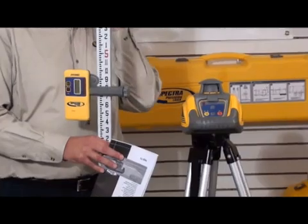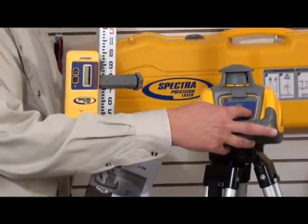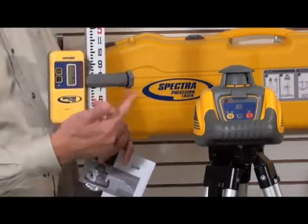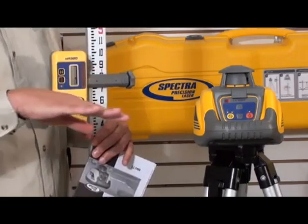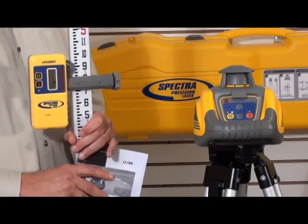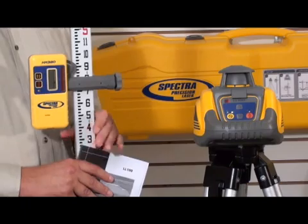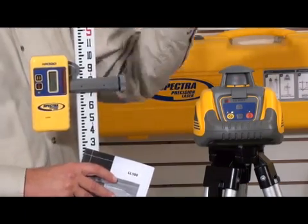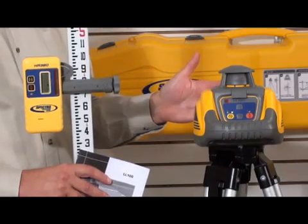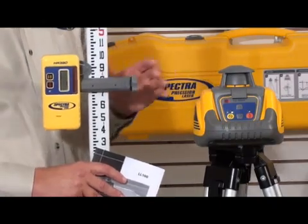Now let's cover just a few specifications on the LL100. It's automatic self-leveling, so it won't start spinning or projecting the light beam until it's in plane. The accuracy on this unit is plus or minus an eighth of an inch measured at 100 feet. The range is a thousand-foot diameter, or 500 feet in any direction. The LL100 also has a removable hard hat and height of instrument alert.